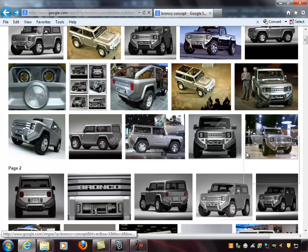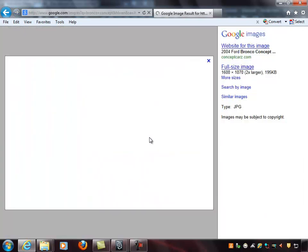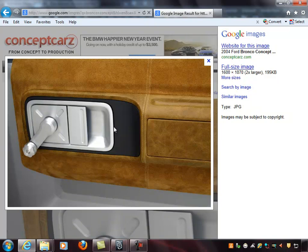I'll also grab close-ups of features — for example, this winch in the front; if you're going to model that, you want to know how it's all put together. I'll even grab stuff I'm not going to model, like the interior. In this class we're not doing any interior whatsoever, just the exterior. But when you're working on a project, you can come back to it years later, and you want to make sure your reference art is still available because sometimes it disappears from the internet.